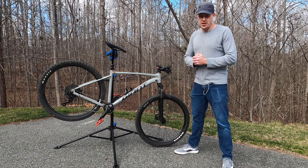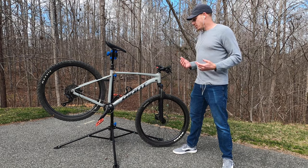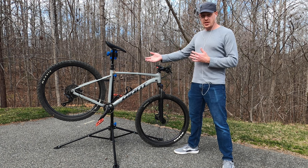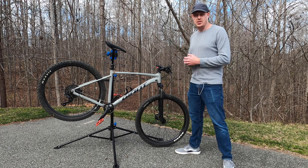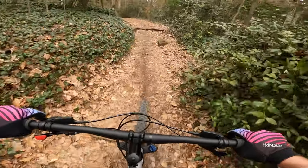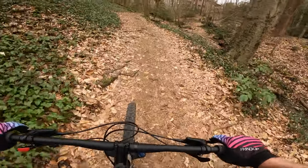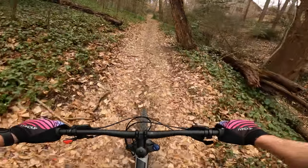Just to compare it back to that Marin Bobcat Trail — that thing was 67 degrees on a 29er and felt pretty good. So I'm a little concerned about how this is going to feel on steeper, rockier, chunkier sections. All that's left to do is get this thing on the trail. I'm at Forest Hill Park — probably one of the most extended climbs in the area — so we'll find out how the bike does. Specifically, that Advent drivetrain, which is compatible with up to a 46-tooth cassette in the rear, although this bike is only specced with a 42-tooth.